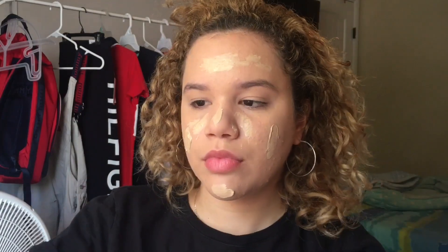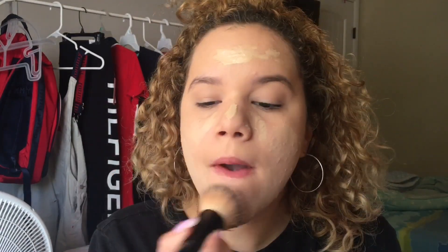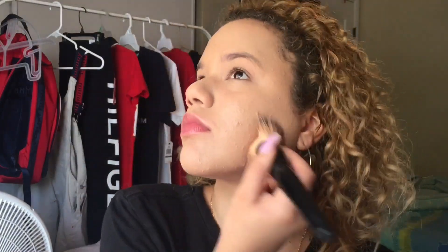Now we are going to take our brush and blend the foundation thoroughly. It is better to blend foundation with a brush because you are getting into the pores more, so it covers up better than a blending sponge. After you use the brush, you want to blend it out with a blending sponge just in case the brush missed any spots.